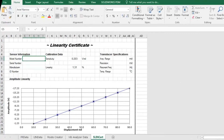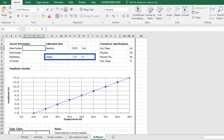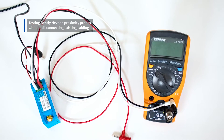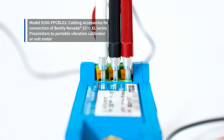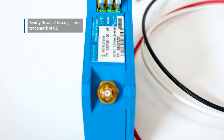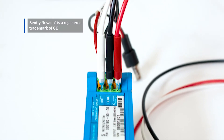I press view certificate in the report generation workbook that is supplied with the 9110-D, and you can see that our sensitivity was 203 millivolts per mil with a maximum nonlinearity of 1.31. To make proximity probe testing easier, The Modal Shop supplies model 9100-PPCBL01. These are test leads that connect to the Bentley Nevada proximeter and allow you to test proximity probes without disconnecting the existing cabling. The kit comes with the test leads, a BNC to banana plug made by Pomona, and a BNC to BNC cable.